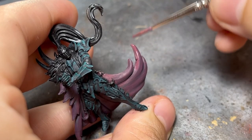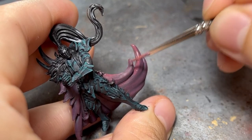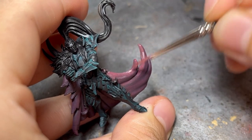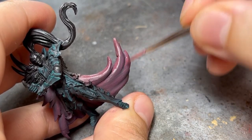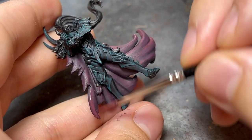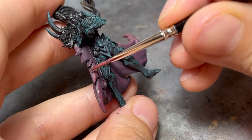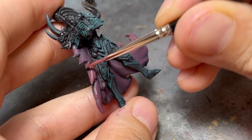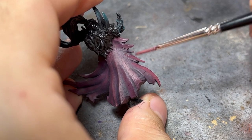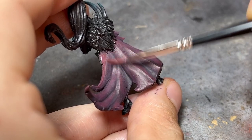Once I'm happy with the shadows, I add magenta to the base color and again work the lights with diluted paint. Since the transition builds itself slowly as I apply more coats, I can work carefree with loose brushstrokes, so long as I keep inside the previous area.